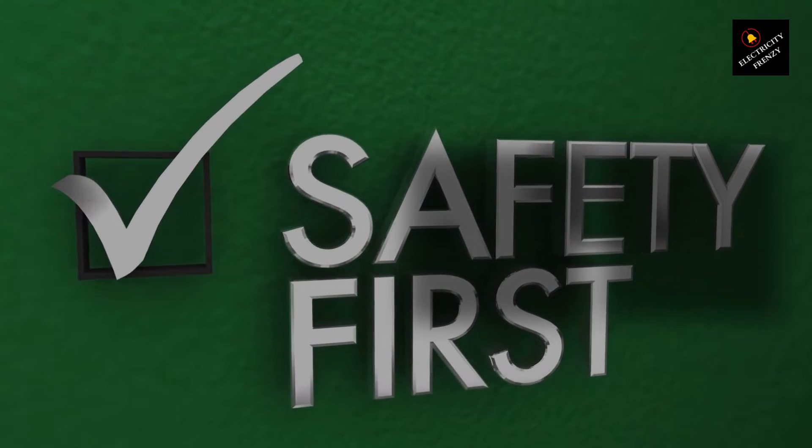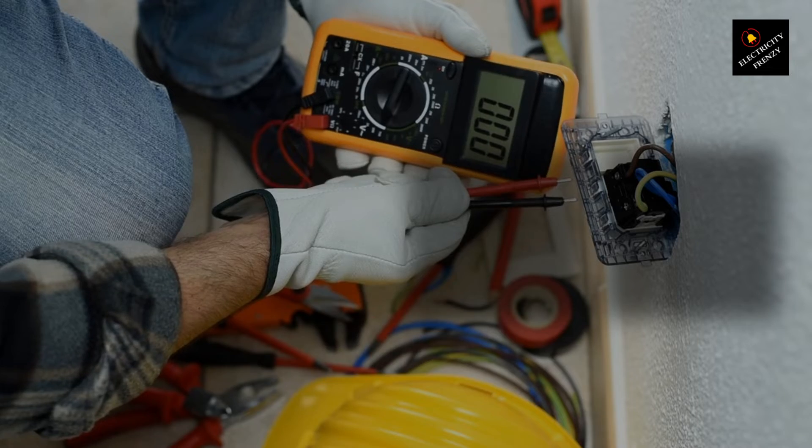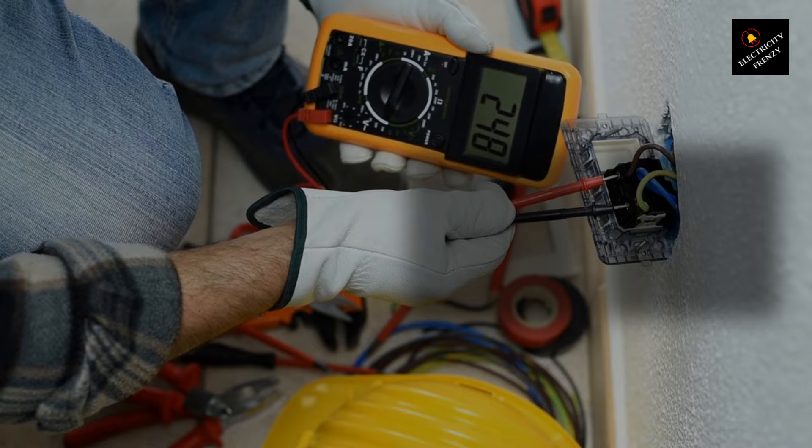Before we jump in, remember that safety is key when working with electricity. Never touch exposed wires, and always ensure your hands are dry and you're standing on a dry surface. Ready? Let's do this.